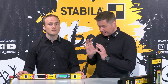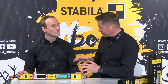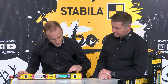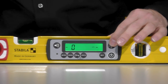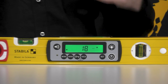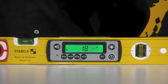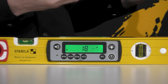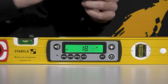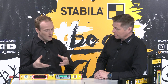What I particularly like is the illumination of the two displays, so I can work in darker surroundings as well. You can switch it on and off with the button at the top — this is a great advantage of electronic spirit levels when working in darker conditions. You can even adjust the brightness in two steps and the setting remains saved after switching the product on and off.